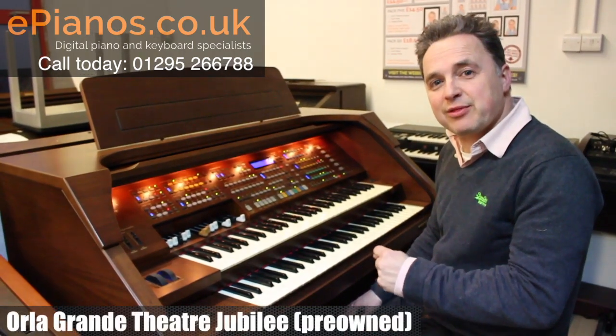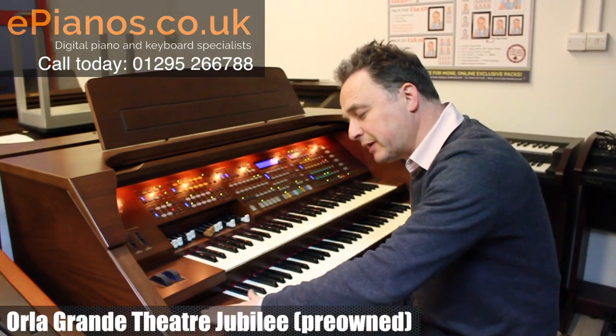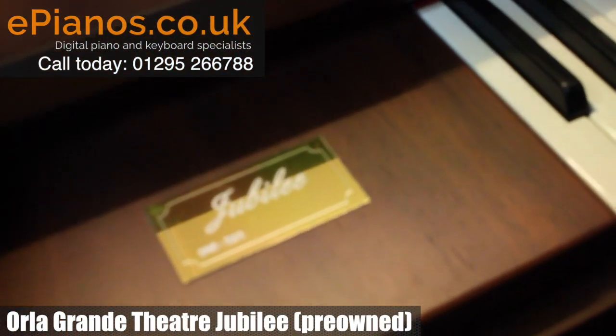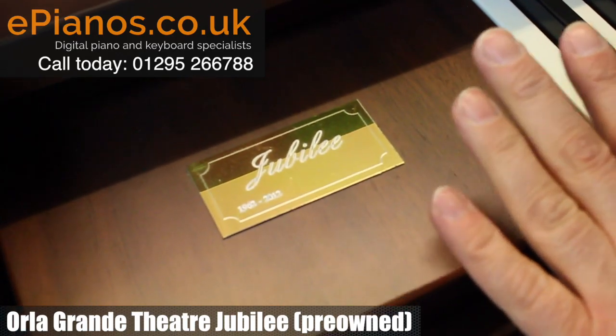This is the Aula Grand Theatre Jubilee. It's got the gold plate on it to show that it's the Jubilee model and it has some extra facilities and speaker sizing because it's the Jubilee Special Edition.